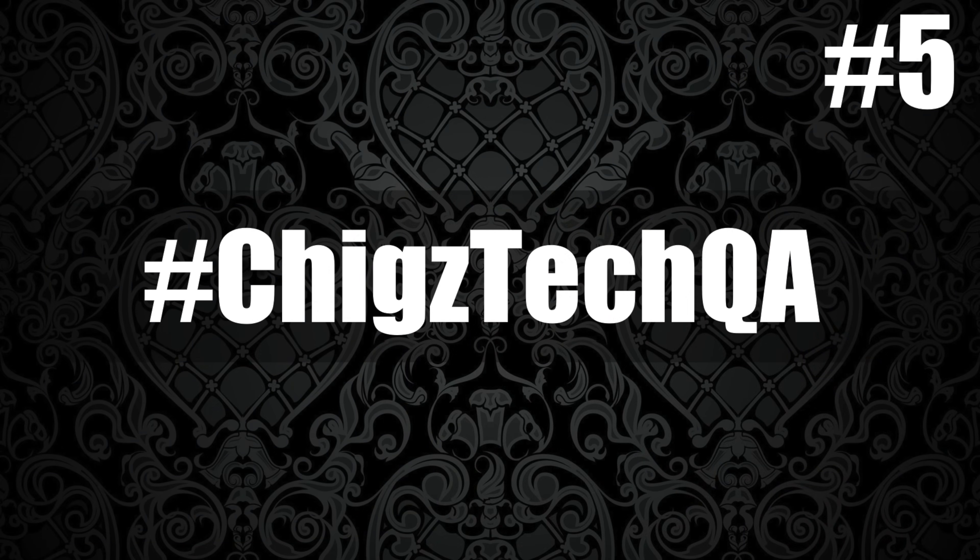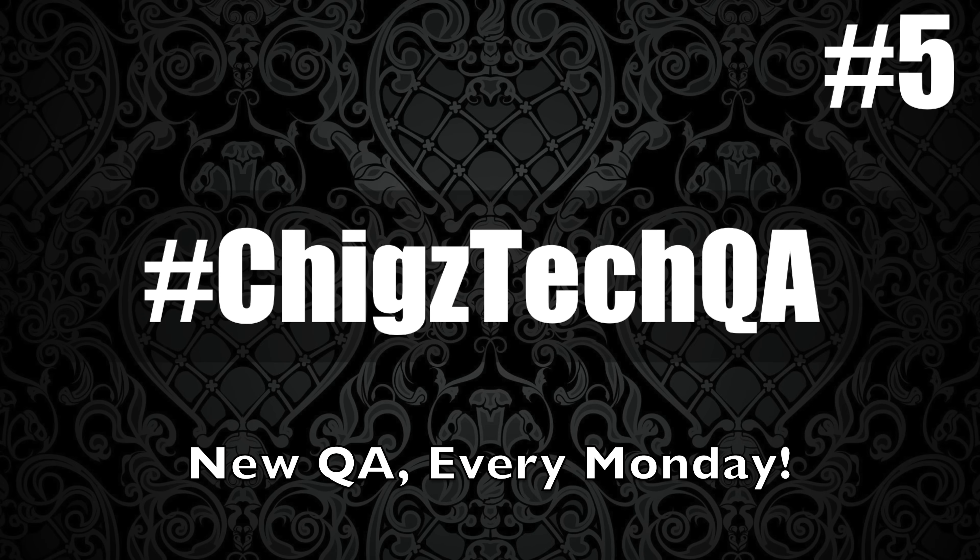So there you have it guys, this concludes the Chigs Tech Q&A session. I hope you found this video useful. Big shout out to all those viewers mentioned in this video — thank you for your questions and contributing to this Q&A. Keep your questions coming with hashtag ChigstechQA or hashtag AskChigz. New Q&A every Monday — do hit the like button if you found this video useful. Check out the links in the description relating to all the topics we discussed. Don't forget to like and subscribe. Thank you so much for watching and I hope you all have a brilliant day — see you in the next one!